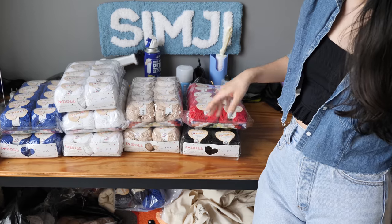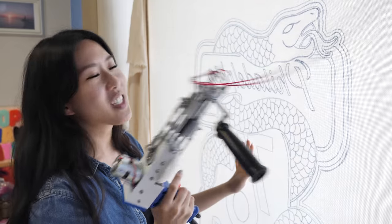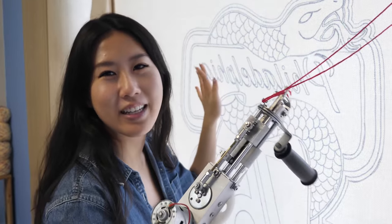They gave me very specific instructions about the colors: red, black, parchment, white, and blue. I'm gonna start with all the red details first, and lettering kind of makes me nervous, so we'll just see what happens.